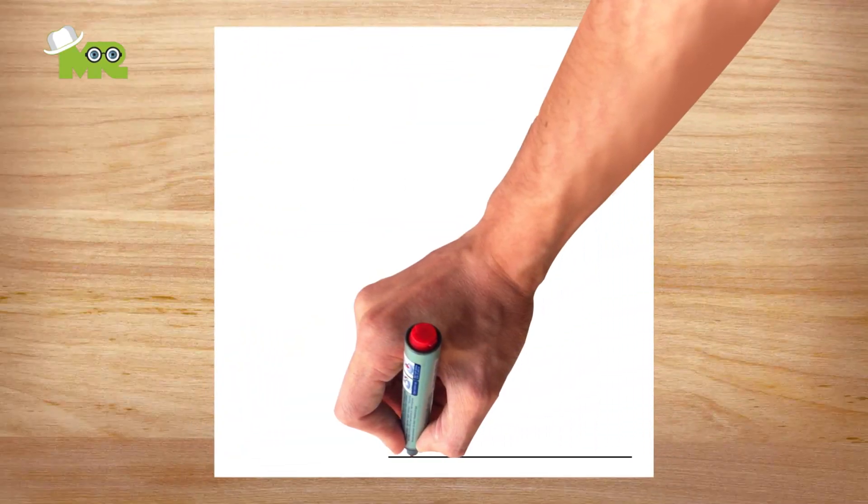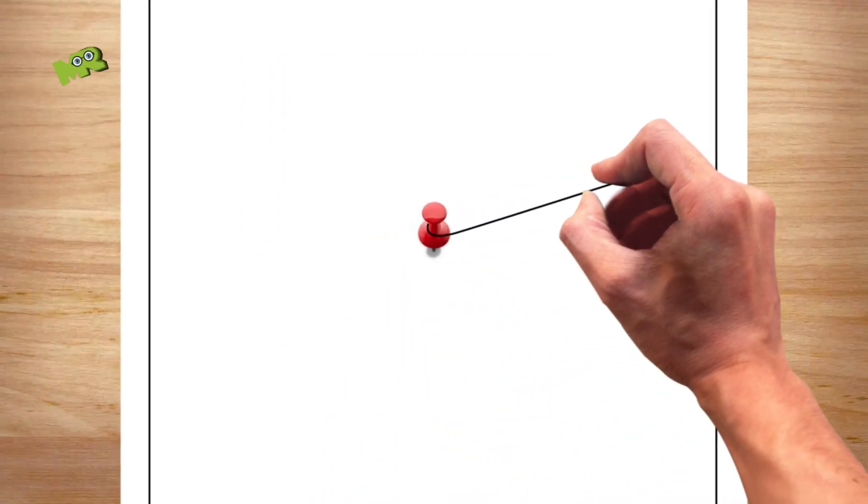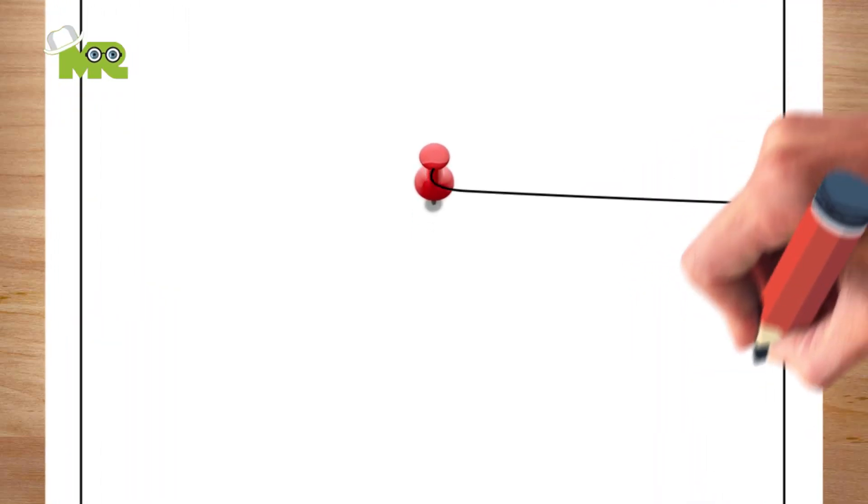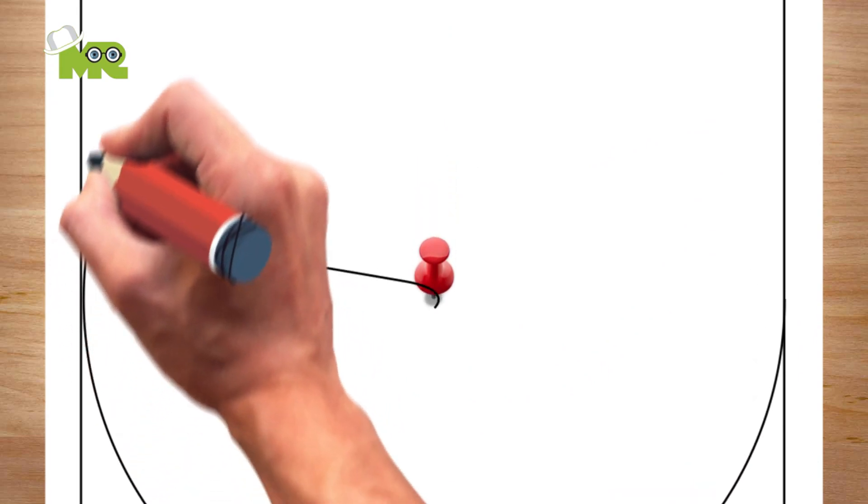Draw border lines on all four edges of the board with a permanent marker. Put a small pin in the center of the board. On the pin, tie a string that is six and a half inches long and attach a pencil on the other end. Now using the pencil, draw a circle like so.